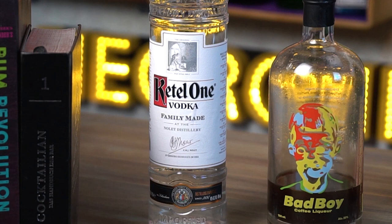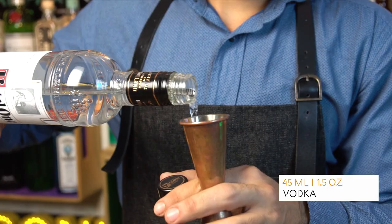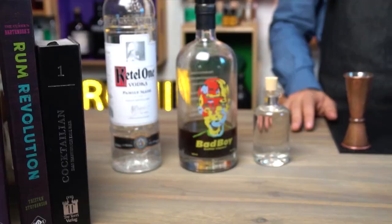The first ingredient in our espresso martini is of course vodka, which you can easily switch out with rum or whiskey to have a more rich and complex cocktail. But today we stick to the classic, so we add 45 mils of Kettle One.